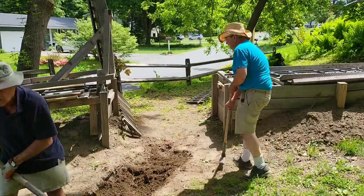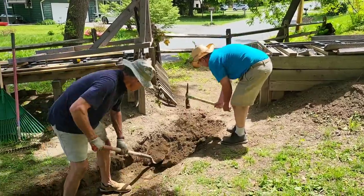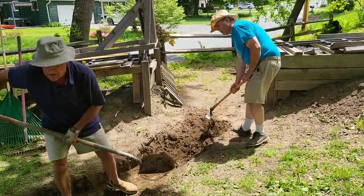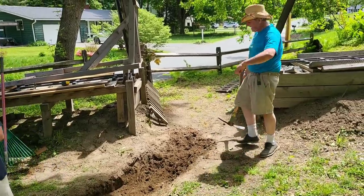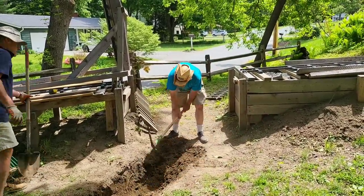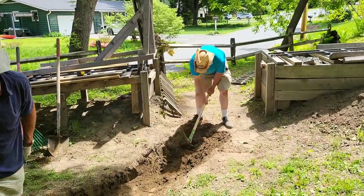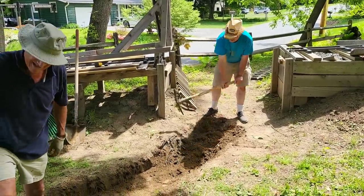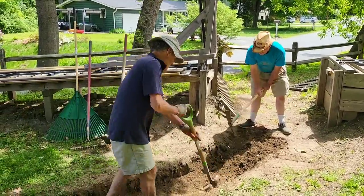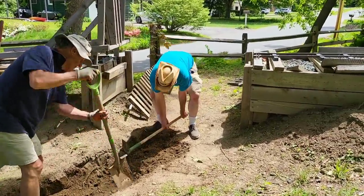It goes quicker than you think — you think you're never going to do that, and you just start digging a bit and it's done. See if they had us digging the Long Island Railroad extension into Grand Central, it'd be done by now. Something tells me that might be a little bit wider than this. But there might be more people doing it too. Your mass transit dollar at play.